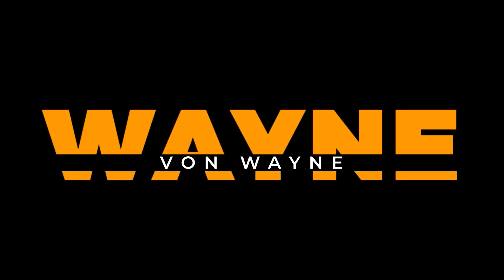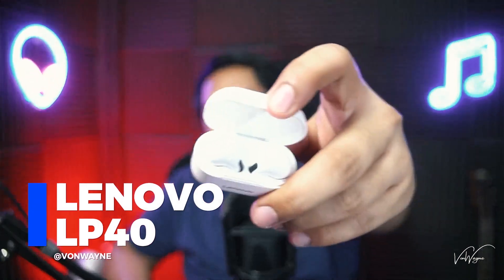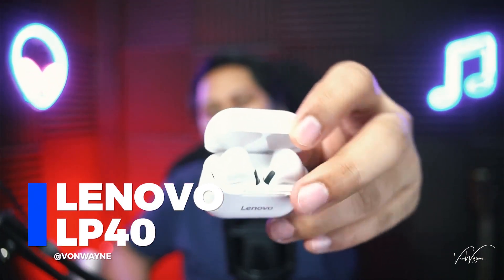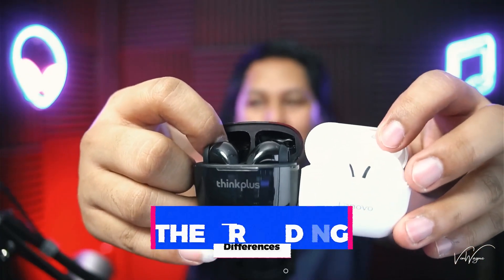For this video we're going to do a comparison of these two: the Lenovo LP40 and the Lenovo LP40 Pro. Welcome back — since I already have both of them, why not do a comparison? So first, this is the Lenovo LP40, and this is the LP40 Pro, the black one. The first difference would be the branding.